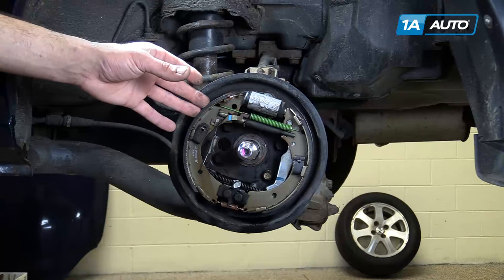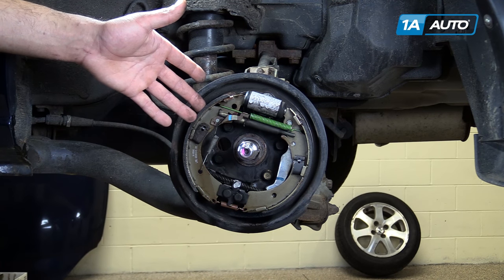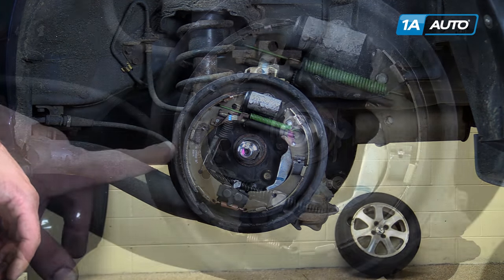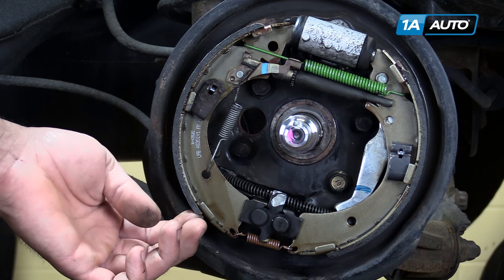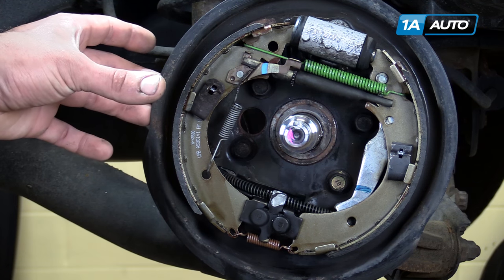As you can see, we've replaced all of our brake parts here. We have some new retainer springs, a new set of shoes, and tend to reuse the adjusters and the adjuster hardware. There's a lot of thick, full friction material there — it's going to give us some great stopping power and nice longevity out of these parts.